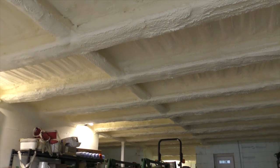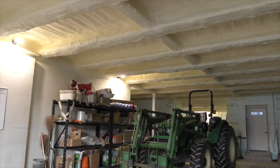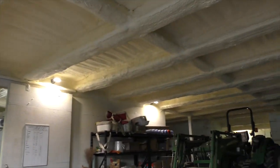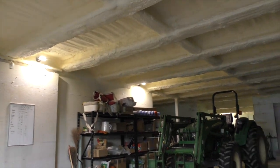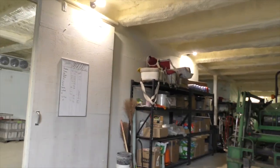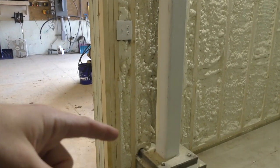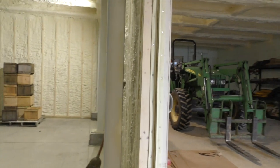Engineering-wise, you could put 10 Abrams tanks on this upper level and it would be supported. The failing feature would be the wall, and even then that's easier to shore up than it is to redo the floor. There's a total of four supports — one over here and three more here — right in the middle. They will take this weight all day.